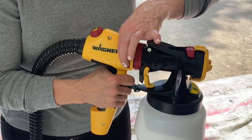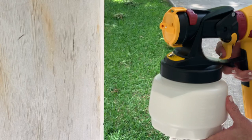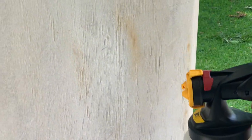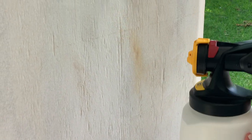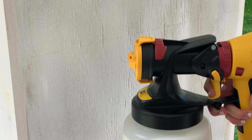For this project, I used the Flexio 5000 paint sprayer by Wagner. It is so easy to use. Simply remove the base, fill with paint — for this project we used white exterior paint — then reattach the base, plug it in, turn it on, pull the trigger, and paint.